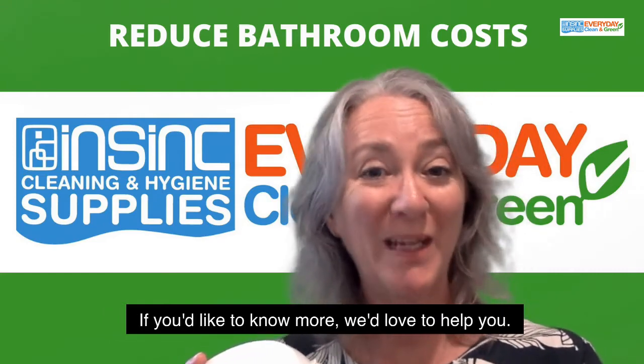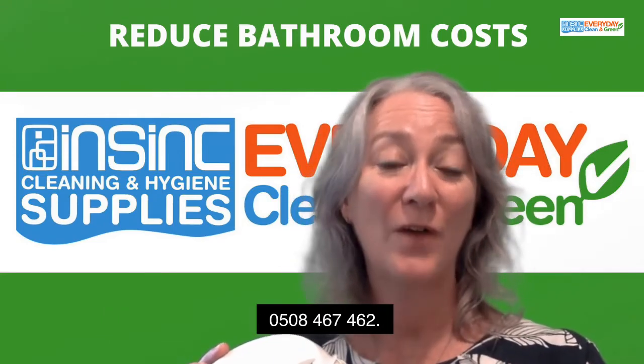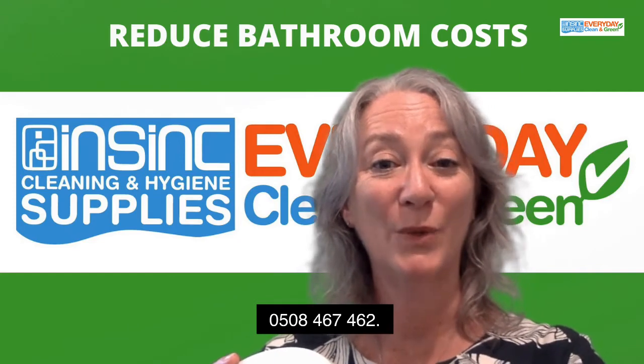If you'd like to know more, we'd love to help you. Call us on 0508 467 462.